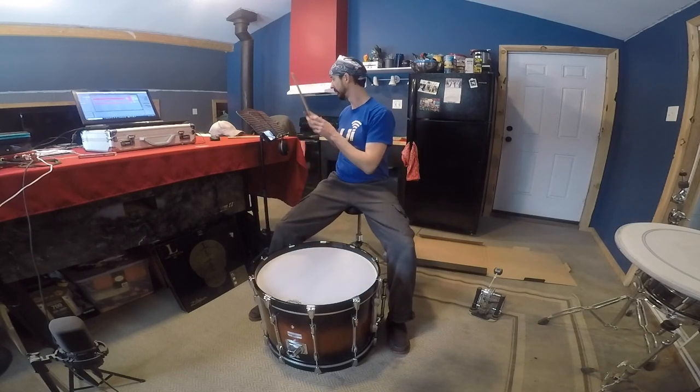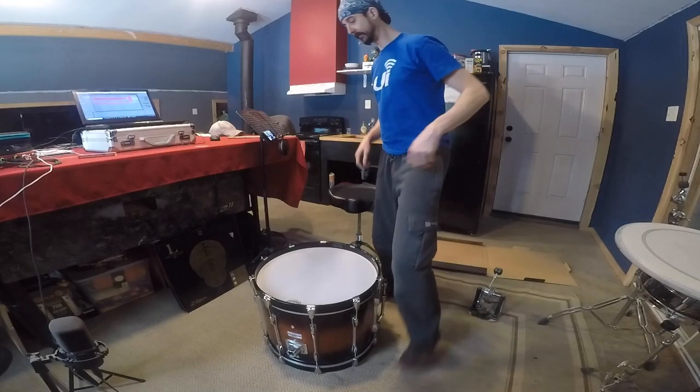I'm going to do this next part real quick and just get it pretty close because I want to see how this thing sounds overall. I'll call that good for now — I'll probably continue to tweak it as I stretch out the drum head, but as they say, good enough for rock and roll. Let's get the feet out on this thing.